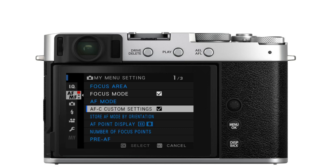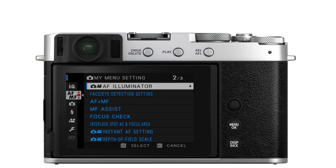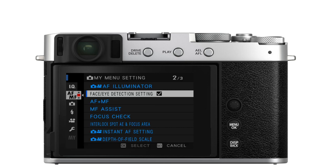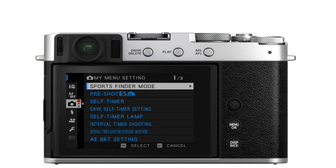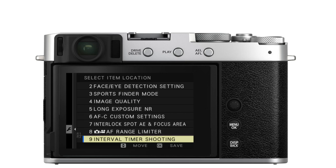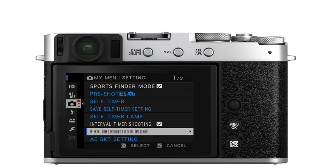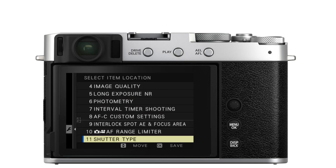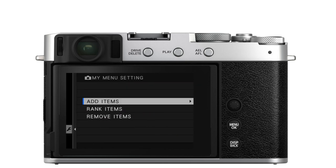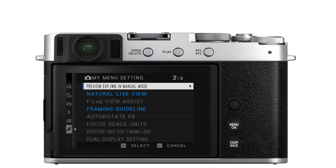I just repeat this process, going through the entire menu and pressing OK every time I want to add one of those blue items to My Menu. In that list screen, use the joystick to move items up or down in the order, then press OK and keep repeating the process. When I'm all done, I press the back button a couple of times to get back to the main screen and everything will be saved. Note that some options, especially in the setup menus, cannot be added to My Menu and those will be grayed out.